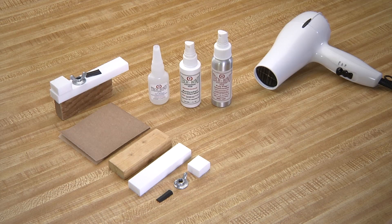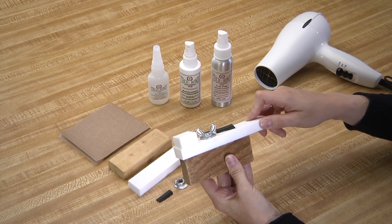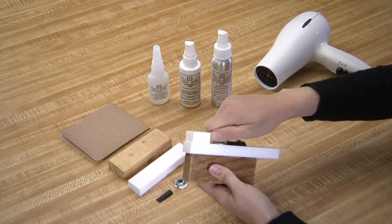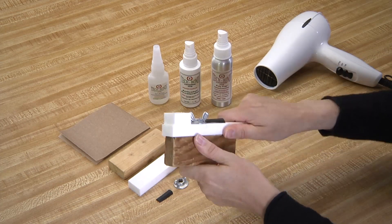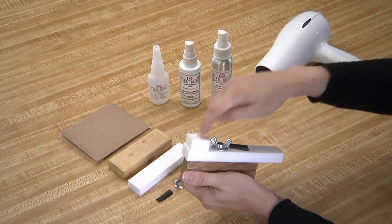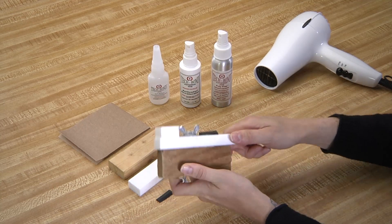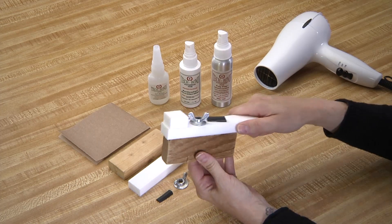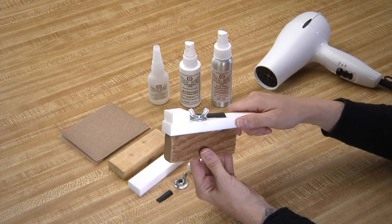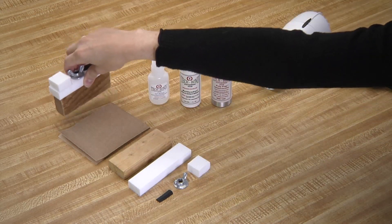How many times have you heard the adage 'nothing sticks to Teflon'? Well, this base is Teflon. As you can see, we have bonded metal, rubber, wood, and Teflon to this Teflon base. It is very important to note that each of these connections are a bond, not a glue joint. Bonds are stronger and more durable than glue joints. How did we do this? How do we do the impossible?